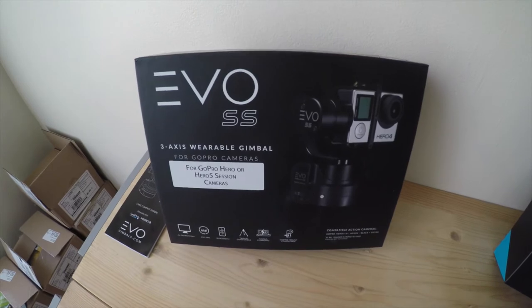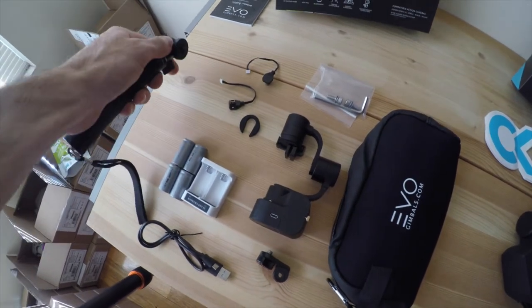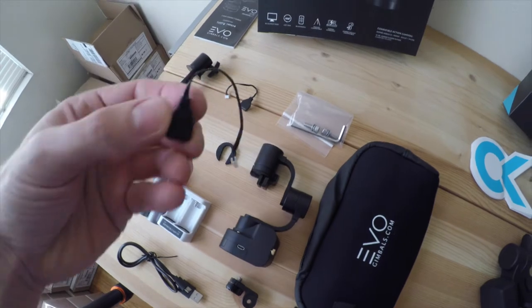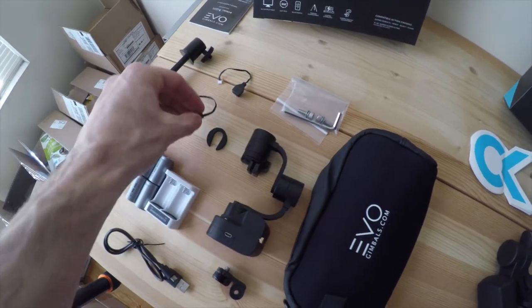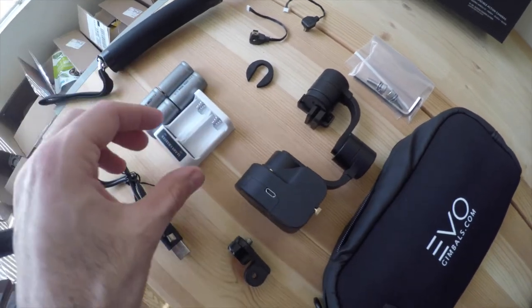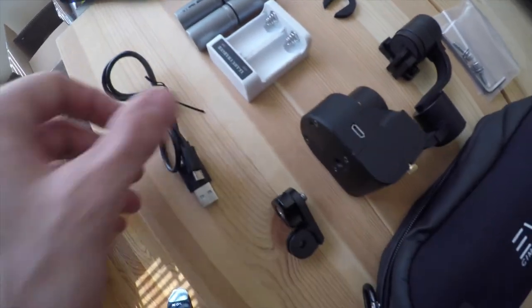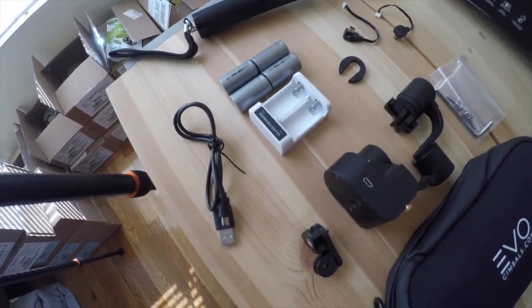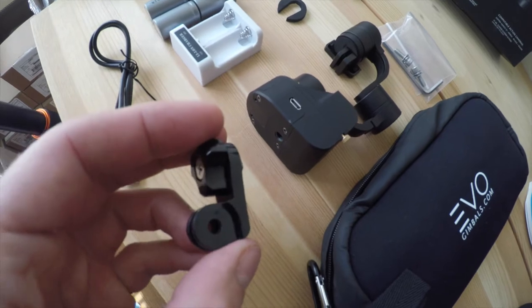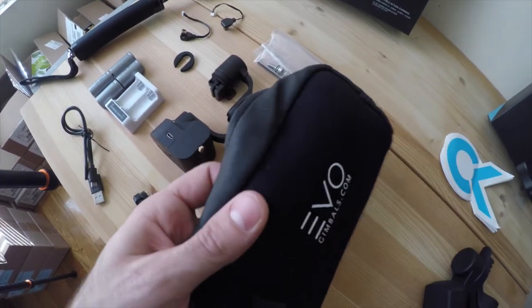First things first, let's take a look at what comes with each gimbal. The Evo SS is a more complicated setup out of the box. It comes with a monopod/tripod that expands all the way out, a couple of connector cables to connect your GoPro to the gimbal and charge it, some screws, the gimbal itself, a sticky pad, four 3.7V lithium batteries, a charging cable, a little mount for the tripod port to attach GoPro accessories, and a carrying pouch.